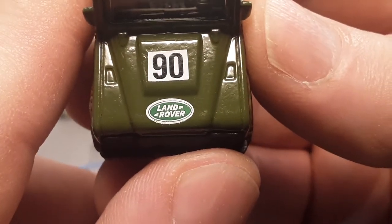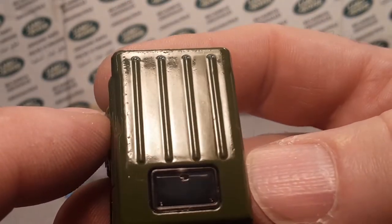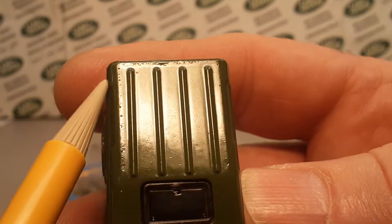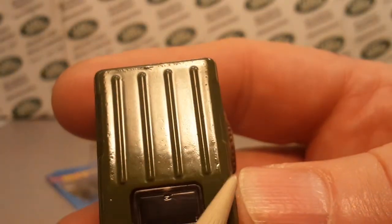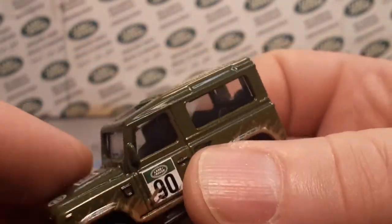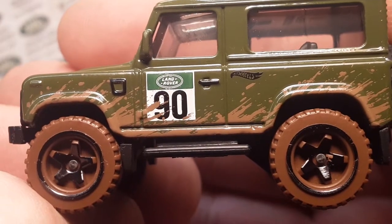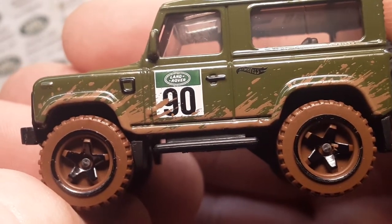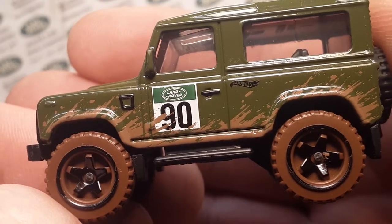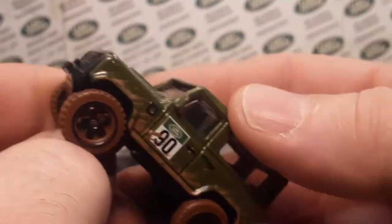It has just a single '90' on the hood with the Land Rover logo. I just want to point out — you see the outlines of the hood top? Look at that crappy paint job! If I painted something and tried to sell somebody that, they would be upset. Of course, I would charge them more than a dollar, but that's beside the point. Same thing over here — we've got the Hot Wheels logo, door handle, the number plate with Land Rover, and the border of the fan.